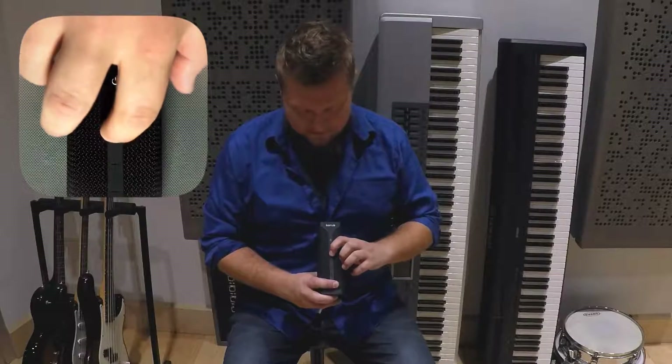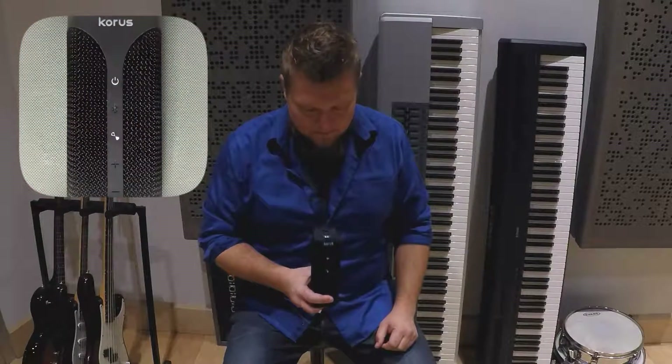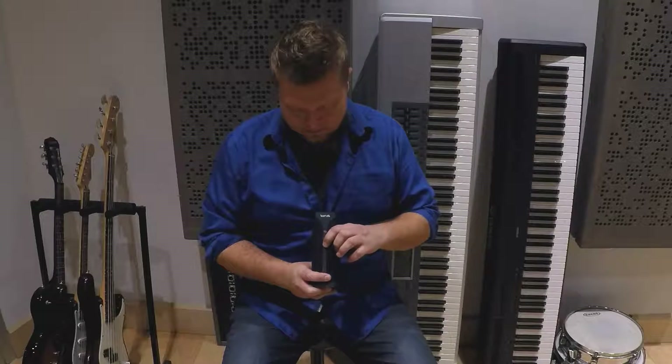If I press the bond button three times it mutes the playback, and you'll see that the bond button flashes while it's muted, and to unmute it you simply press the bond button three more times. It's that simple.